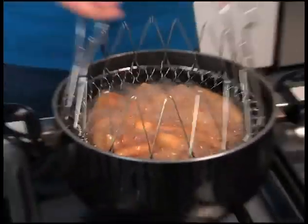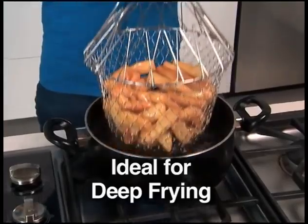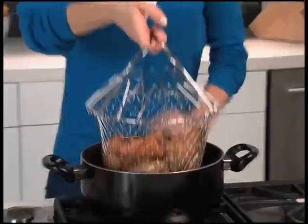It's also the ultimate deep fryer. Simply drop in your french fries and cook. Even in hot, bubbling oil, the handles remain cool to the touch. Cooking is quick, easy, and safe.